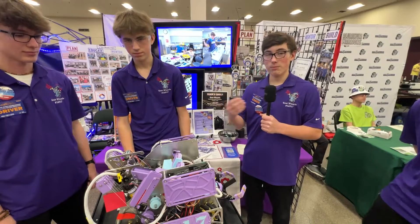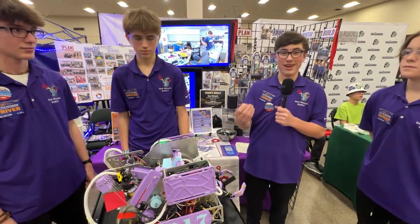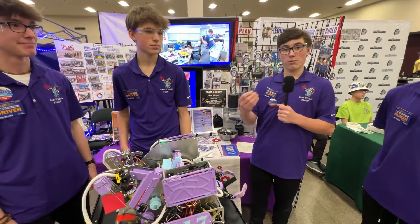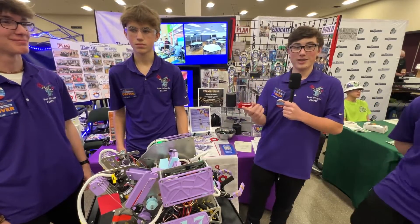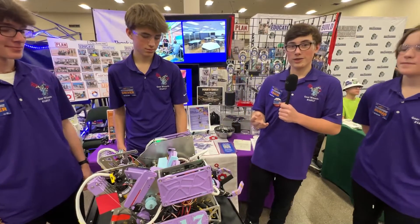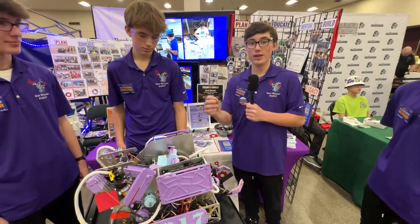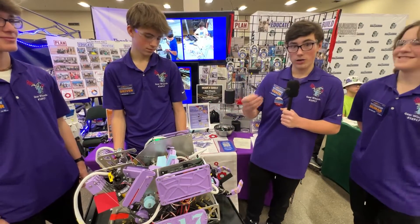We'll do a team meeting and what we made was a SWOT analysis — Strengths, Weaknesses, Opportunities, and Threats — which we use to determine what we wanted our game strategy to be. Explore is where we connect with professional connections such as FTC alumni and engineering professionals in our area. Then we design it in Fusion 360 using math and different drawings. And then we build it — most of what we do is machined or 3D printed.